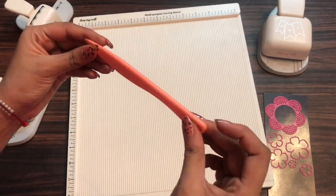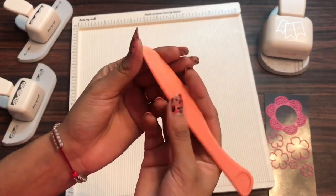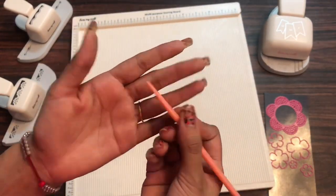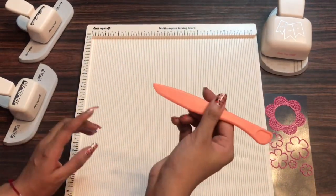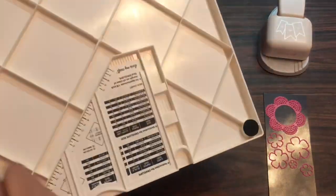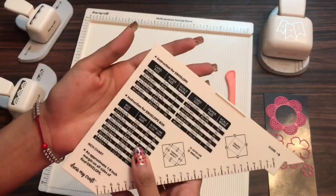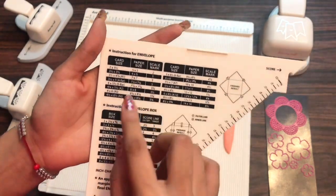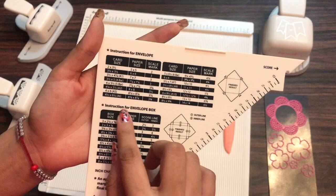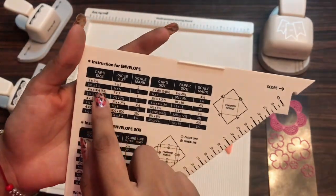So here you can see how easy it is to take out the bone folder and it has got this curvy edge. Also if you're enjoying this video then don't forget to hit the like button and do subscribe to our channel if you're new, so you never miss an update from us. This triangular ruler is placed for making an envelope or an envelope box — the dimensions and instructions are mentioned here itself, so that easily you can work on.